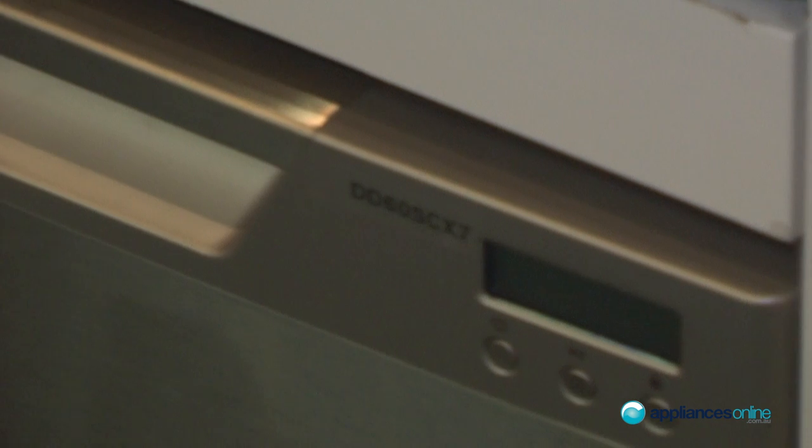Now we're going to look at the Fisher Paykel single dish drawer, totally unique to Fisher Paykel. This particular model comes in a variety of colours: white, stainless steel, and semi-integrated, which means you need to put your own cabinet door on the front.